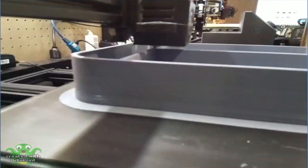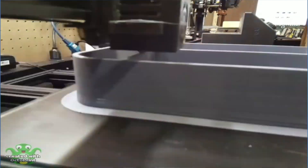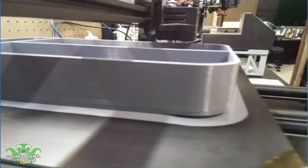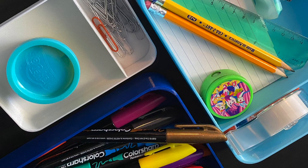Wherever you need to hold and organize your things. This particular drawer organizer you can customize to any shape or size that you need. We've done a full 3D printing time-lapse and how-to video on this particular print, which we will link in the description below.